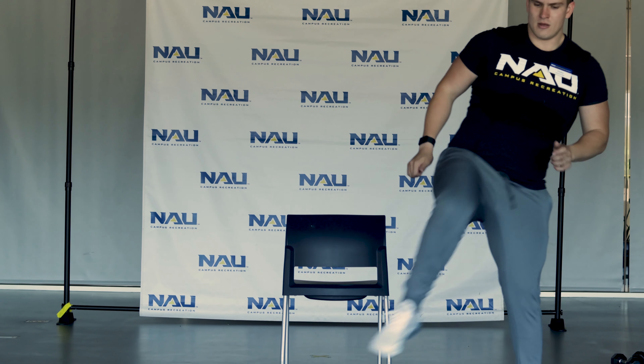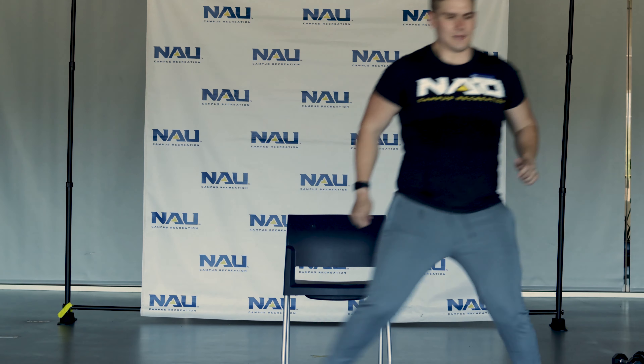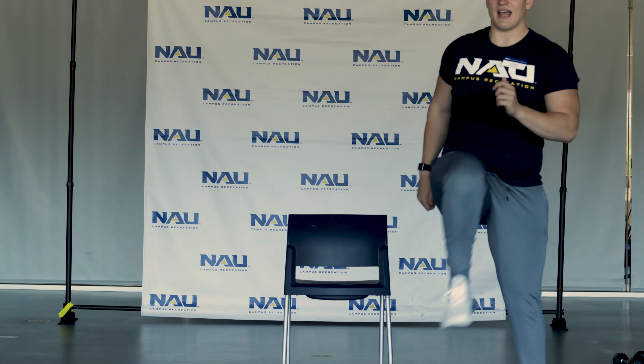So for the next one — high knee, step to the side, high knee, step to the side.